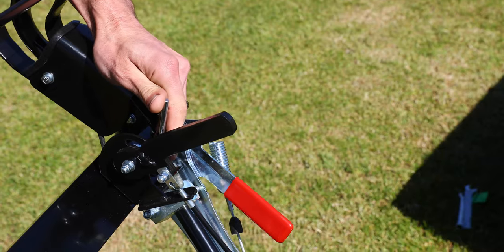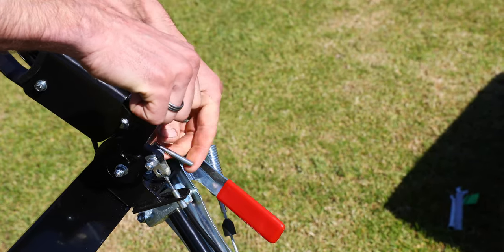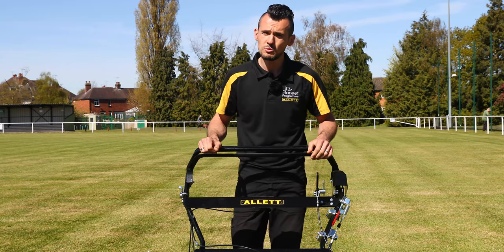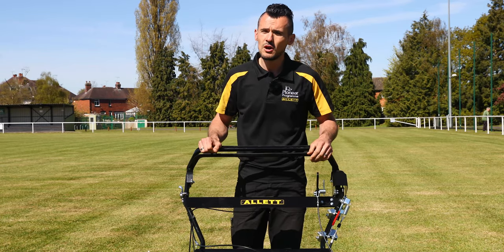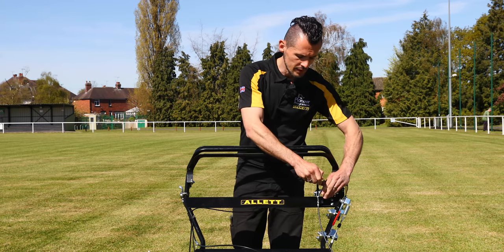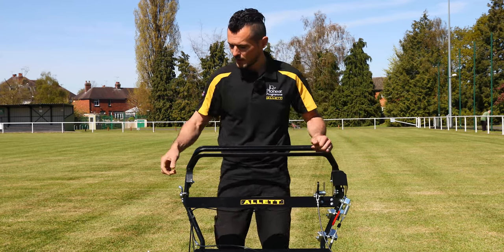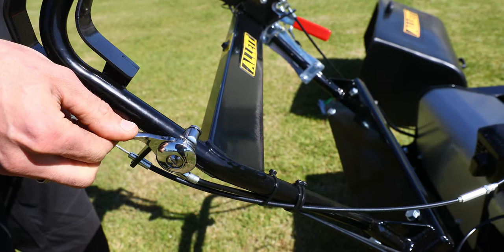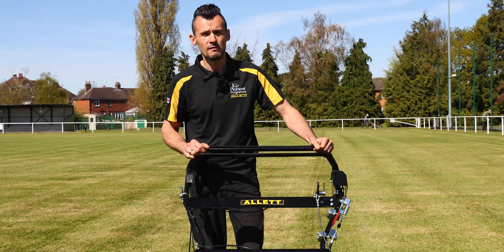We also have a parking brake, so if you're parking the machine on a slope or gradient, or for transporting the machine, that will lock the rear roller from moving. The throttle for the engine is a lever on the side, and that's where you can change the revs of the engine.